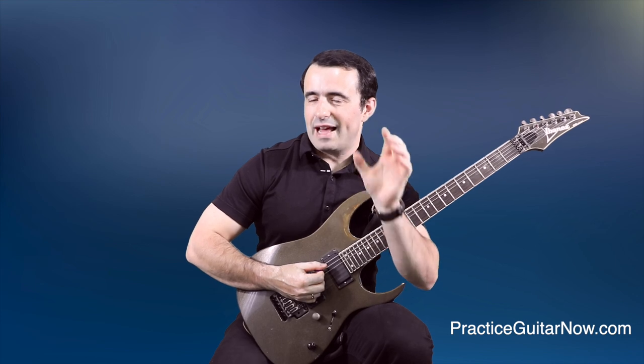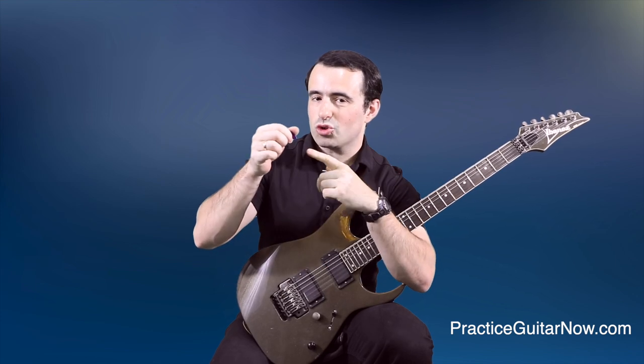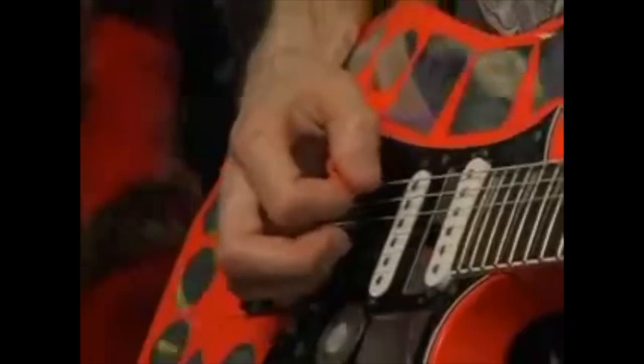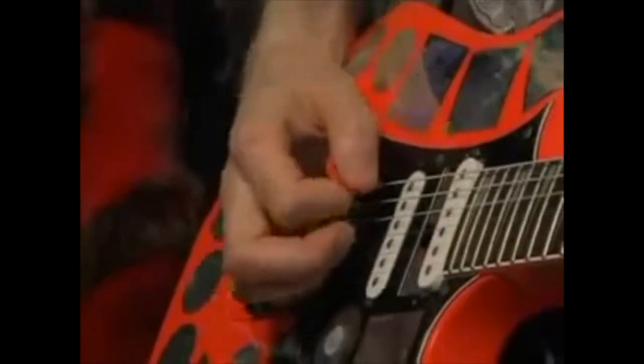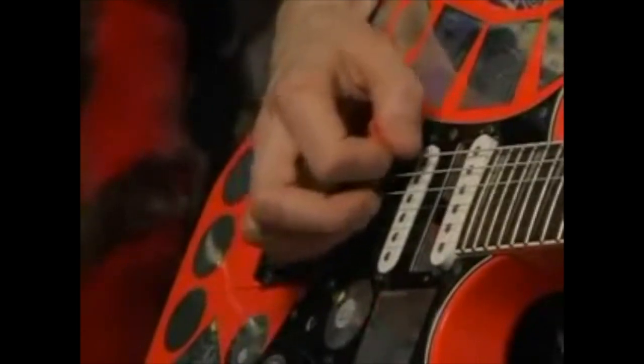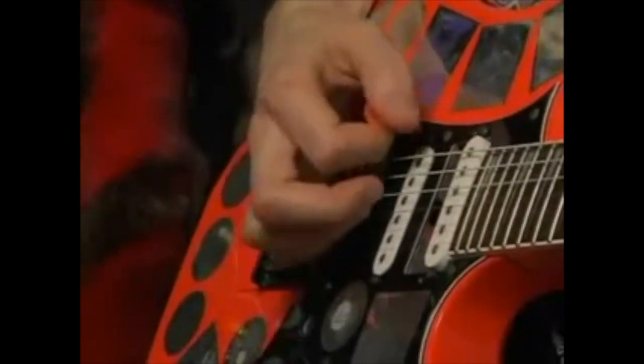I can definitely hear that scratchy sound on the wound strings from the pick that Paul Gilbert talks about — that kind of cello-y, brushy kind of sound. And that's what I like, that kind of cello-y shwa shwa shwa kind of sound.